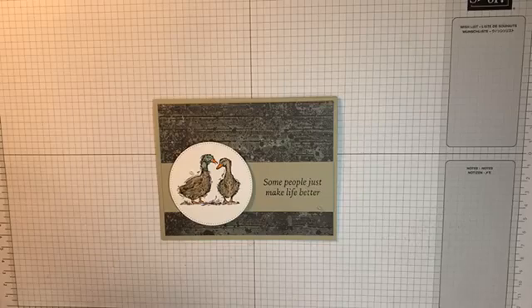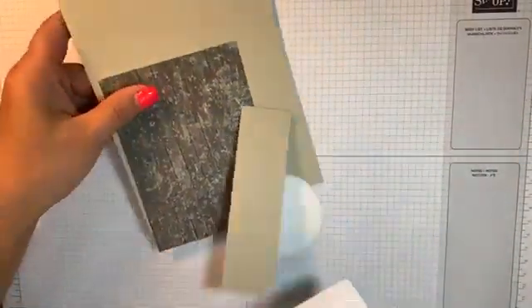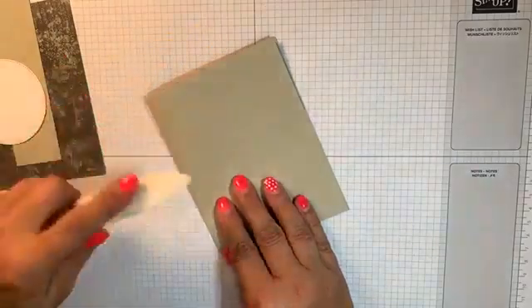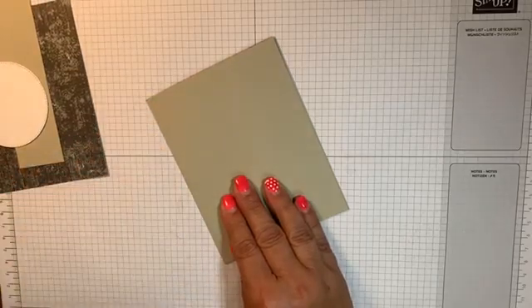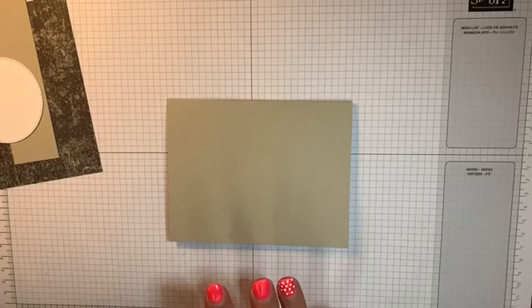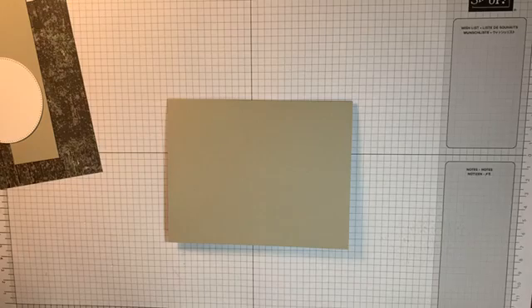This one is with the Stylish Sketches stamp set. So when you came to class, you got this little packet holding all of the materials for your card. This is a five and a half by eight and a half piece of Sahara Sand cardstock. We scored the eight and a half inch side at four and a quarter. I'm just going to bring in my bone folder and burnish that. Hi Lori and Sherry, thanks for watching, ladies.